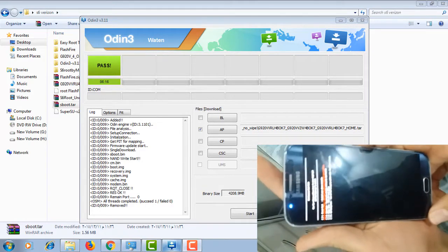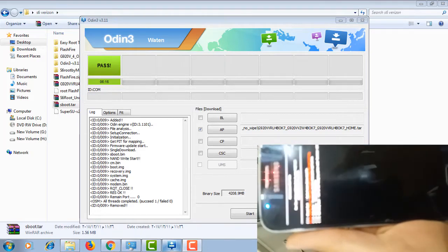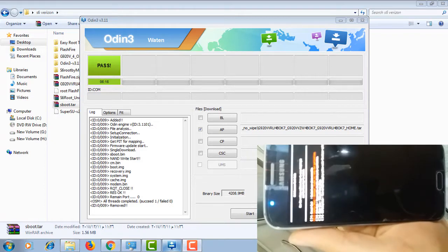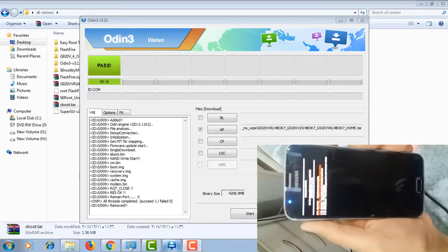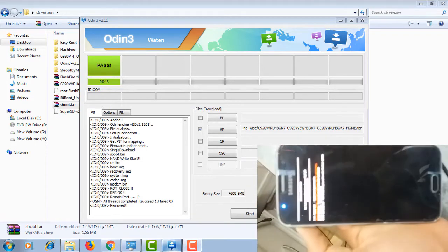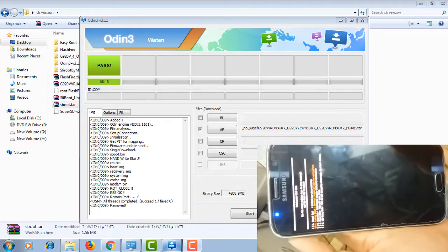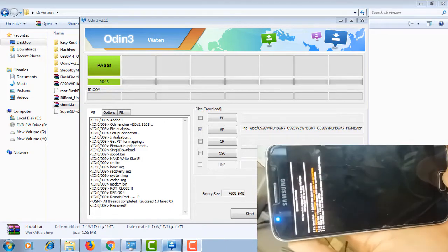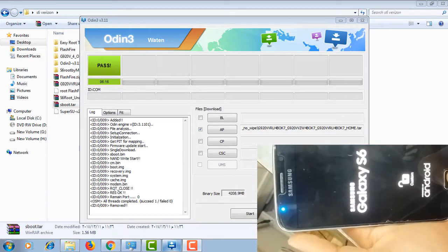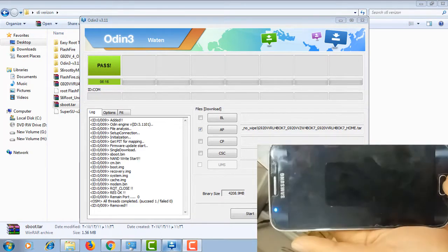Do a factory reset. If this menu does not appear for you, you can go to recovery mode and just do a normal factory reset from there.